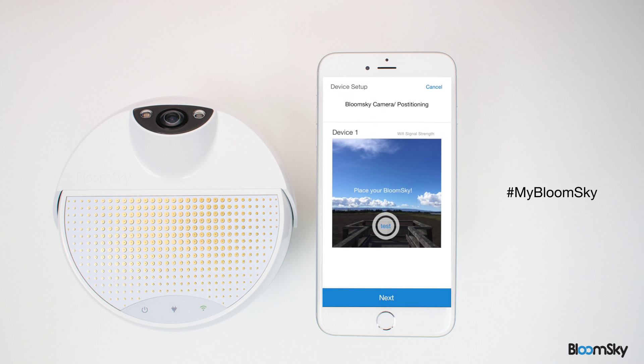To see what view your station will capture, simply press the Test button and the image from your camera will appear momentarily. Adjust the positioning of your station and camera accordingly. You can do this process multiple times until you're satisfied with the view your camera captures.